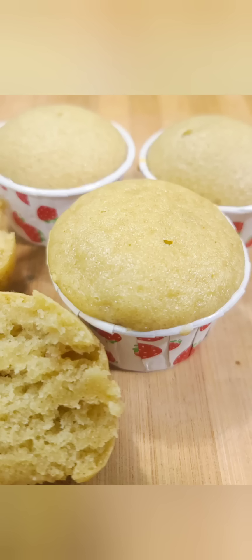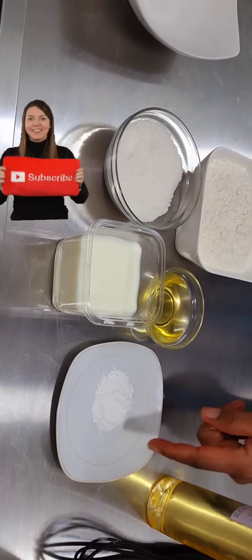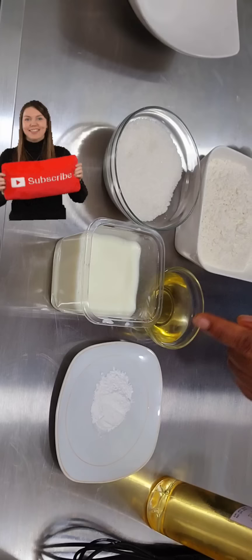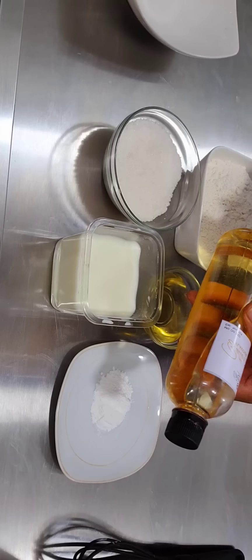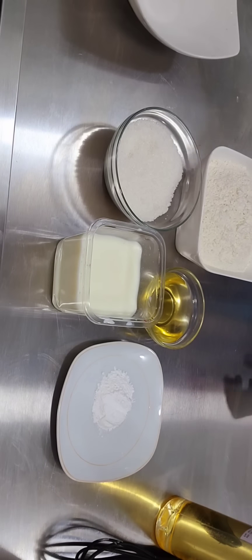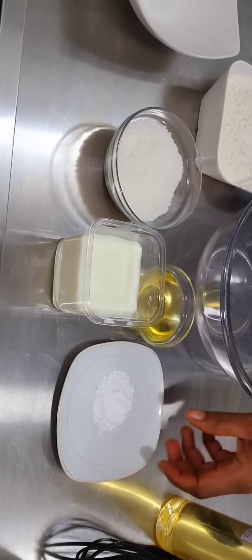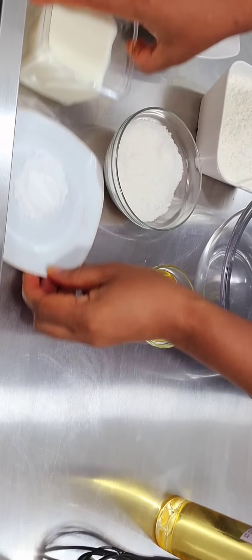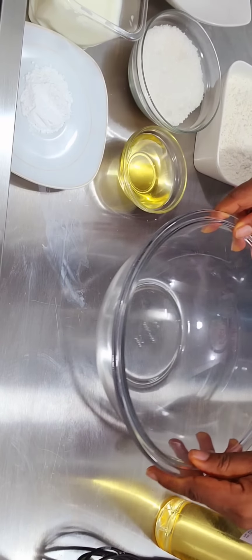Hi, my name is Choma Mike of Lomage Confectionary and we will be learning how to make this super moist vanilla cake. First, I have my ingredients here: baking powder, vegetable oil, warm milk, flour, sugar, and my flavor. So we start by combining all the dry ingredients together, and set the wet ones aside.